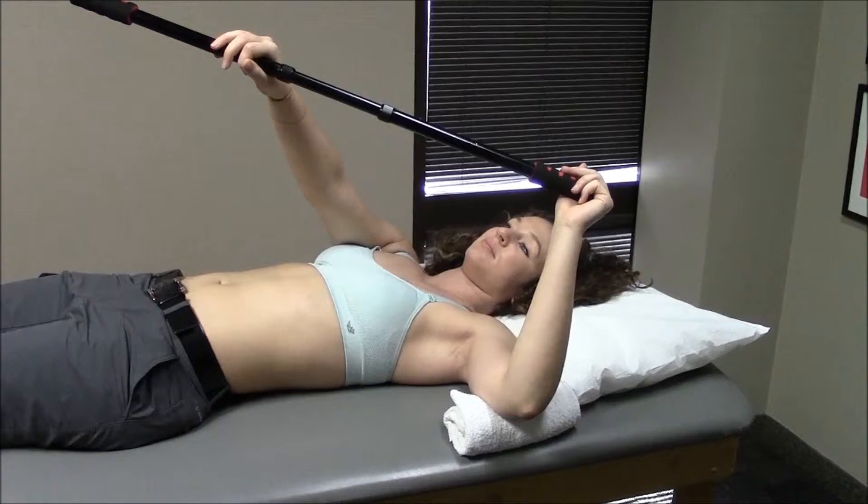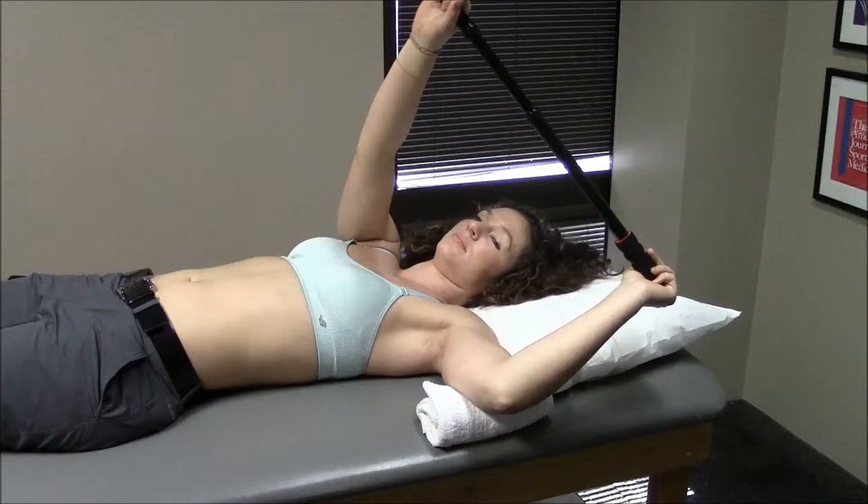The stick is placed in the palm of your hand while you grasp the other end of the stick with your uninjured arm. You then rotate backward as you see here to end range external rotation.